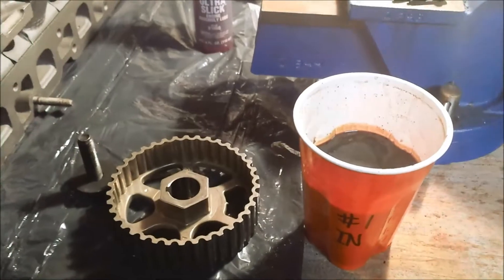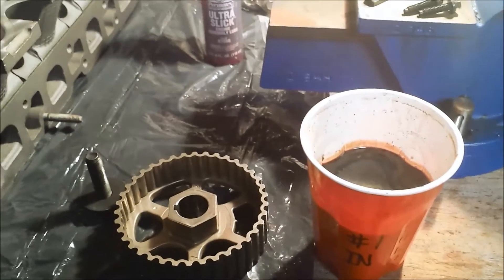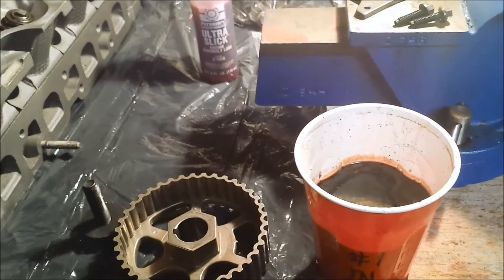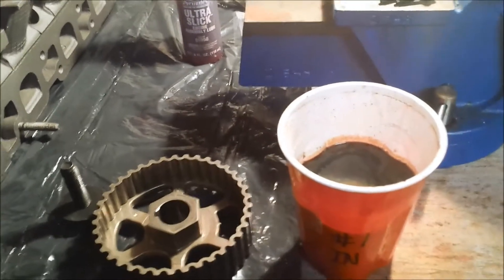They have been soaking for over a day now in purple power. I pulled one out a little bit ago and it's definitely clean — the varnish is eaten off of it. I'm still going to have to kind of wash them down a little bit and maybe wipe some varnish off, but it's certainly not stuck. It's not baked on there like it was before.